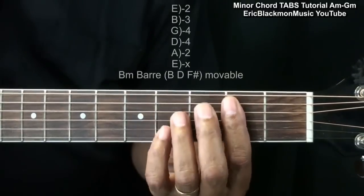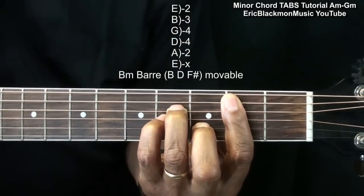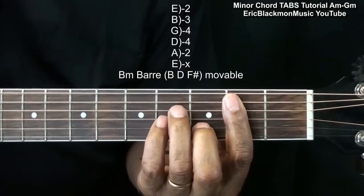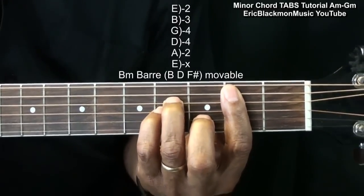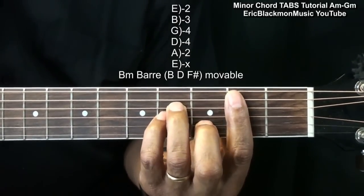For a B minor, we're going to play a bar chord like this. I'm barring everything from the A string down, and I'm going to hold down the D and G string at fret 4, and the B string at fret 3. Now, that's a movable chord, so if we have a B here,